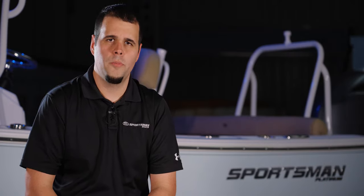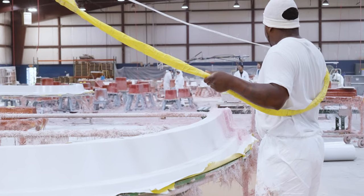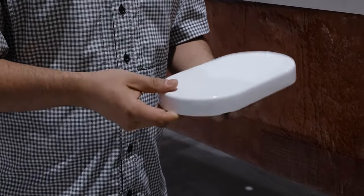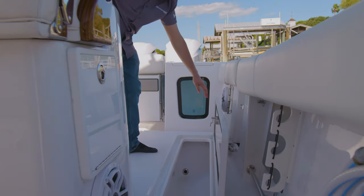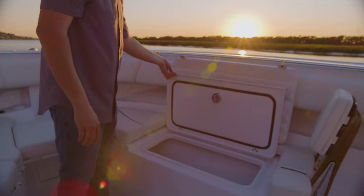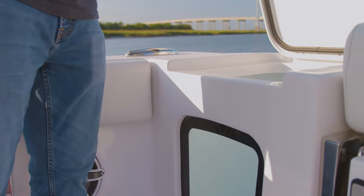It is worth mentioning that these are just some of the small parts that we build in our small parts department. There are many other items such as drainage boxes, gunnel caps, and even the access pucks that you saw in our last episode. These small parts help make up the intricate details designed into our boats, maximizing every inch of space by bringing you larger storage boxes, live walls, coolers, and more.